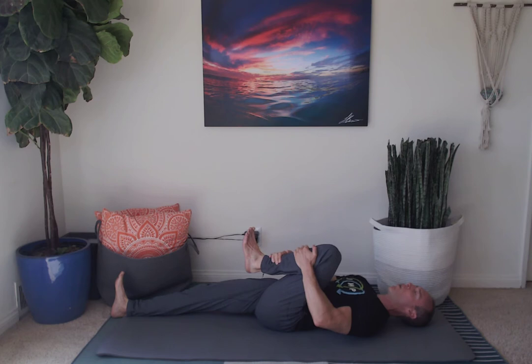Let's take three 10-second breaths together. Close your eyes if it feels right, and as you exhale see if you can pull your knee a little bit closer in. Inhale, exhale. Inhale, exhale. Inhale. Great job. Bring that foot back down to the floor.